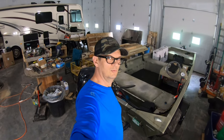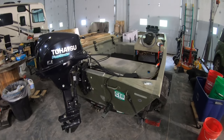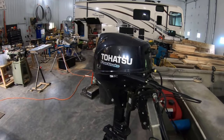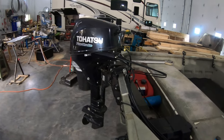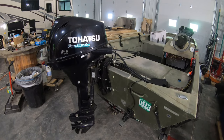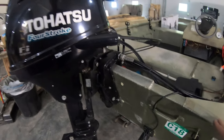Hey everybody, how's it going? So we got a new boat and we're going to do some maintenance on it to get ready to get this on the water. What we got is a 2006 Fisher aluminum John boat with a side console and a Tohatsu four-stroke motor on it. The nice thing with this motor is it's got power tilt and trim, and it's a four-stroke so it'll be quiet and fuel efficient. We've got a boat ramp with the river right below us, so pretty excited about it.